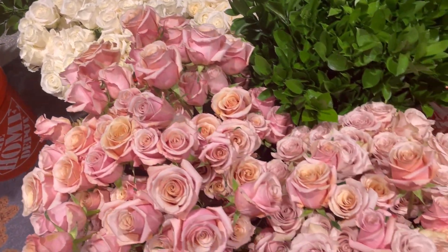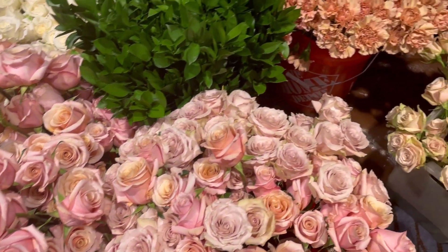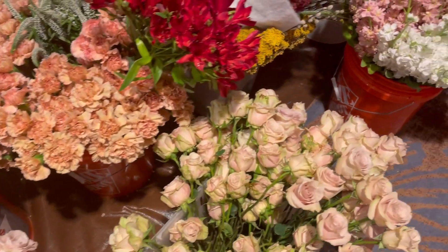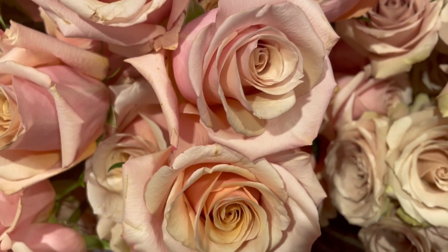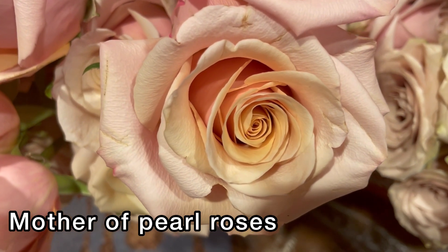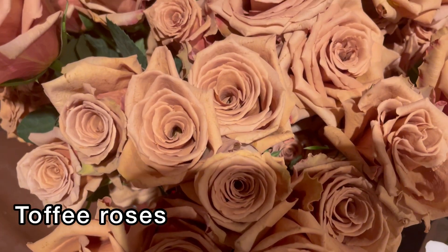I had the wonderful opportunity to work with all of these beautiful blooms you see here today. I was working with Quicksand roses and Mother of Pearl, which are the roses you see here. They also had Toffee roses which were absolutely gorgeous.